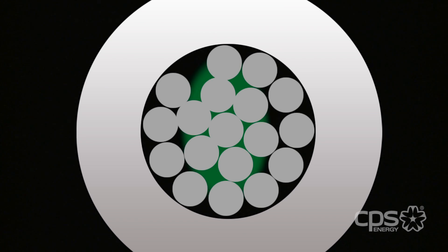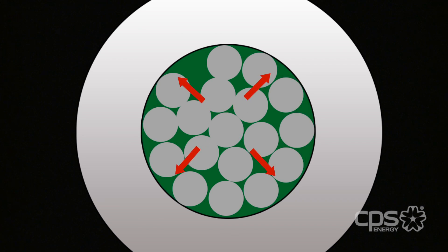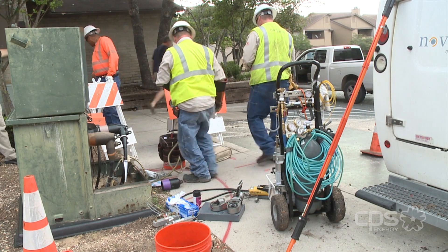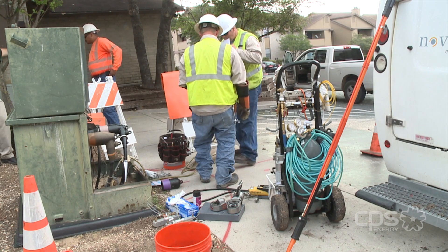As the fluid flows through the cable strands, it is pushed to the outer casing, restoring the insulating properties of the cable. Once the injection process is complete, crews will restore power back to normal.